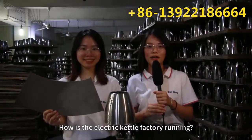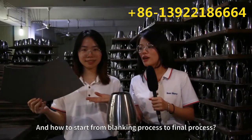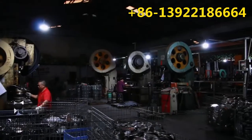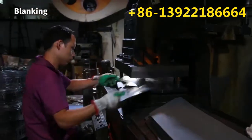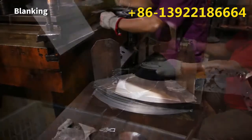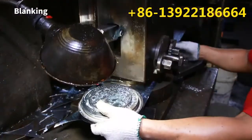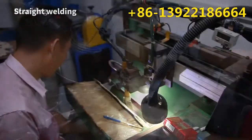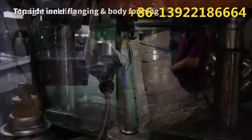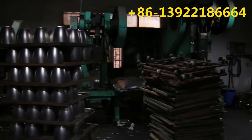How is the electric kettle battery running and how to start from the blanking process to the final process? Now let's go!